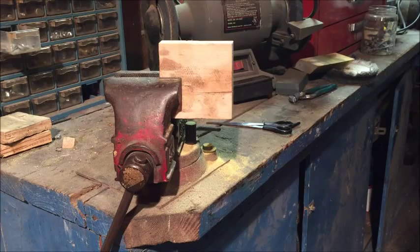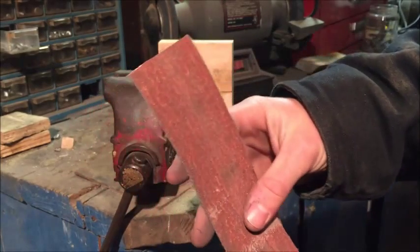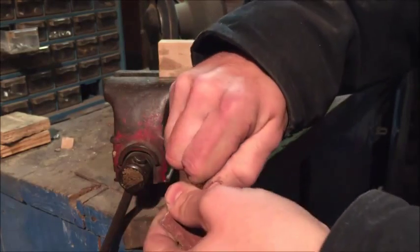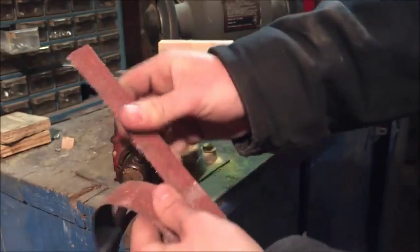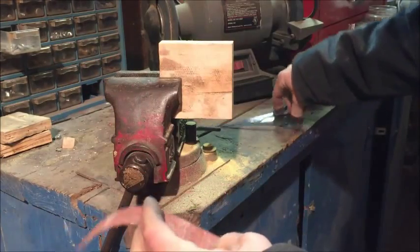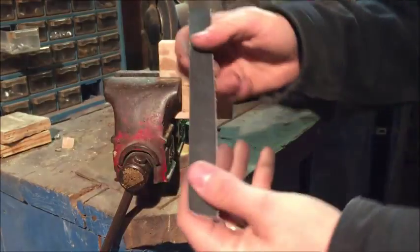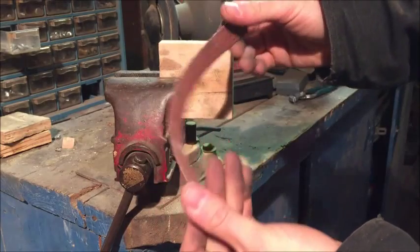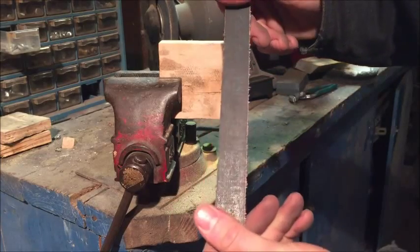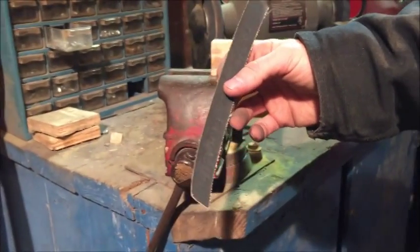Hey everybody, this is White Bone Knives with another knife maker's tip, just showing you how I get some extended use out of my old belts. For handle sanding, I will tear these up, get a good bit of length on it, cut this off, and now I have kind of like a sanding strip for a handle. The reason I cut it down to a thinner size is that it makes it a little bit easier to work with.